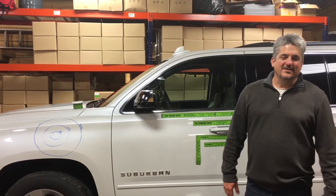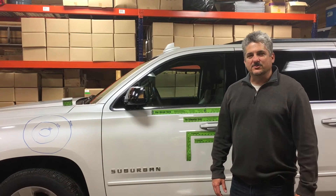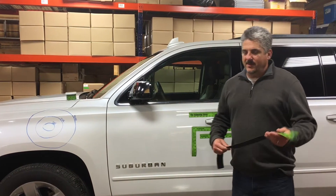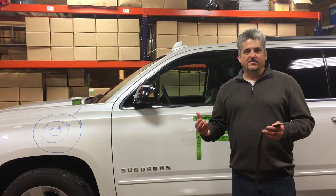Hey guys, Tim Briggs here with Collision Edge. Tonight I'm going to talk to you about some of our estimating tools. We'll start with a blend stick. We created the blend stick to help you document the need to blend adjacent panels.